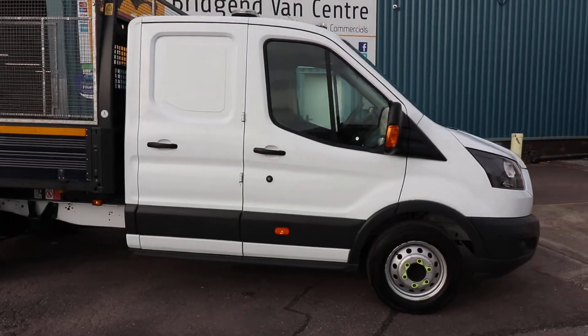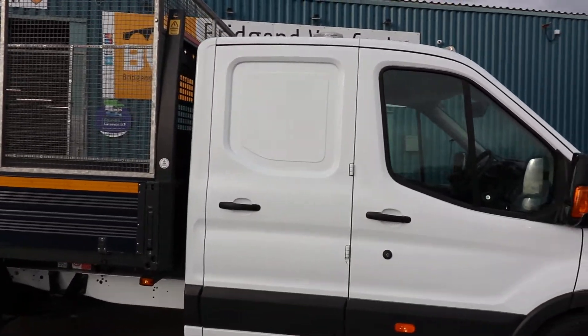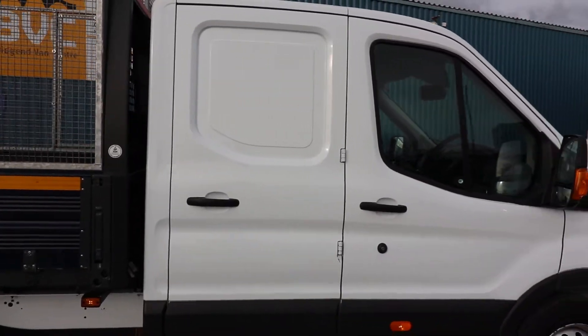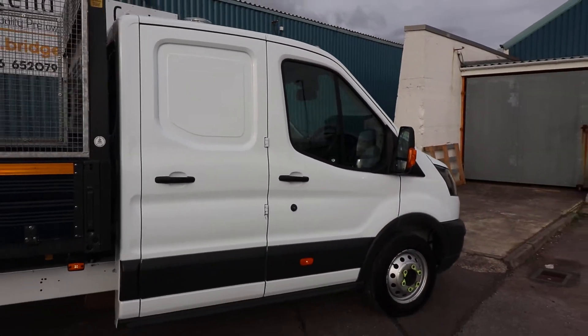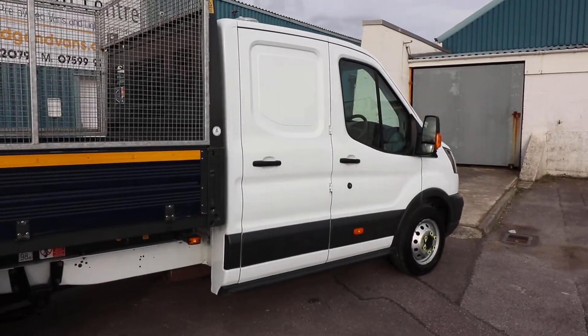Usually with double cab tippers, they're very rarely used for the seating in the rear. A lot of double cab tippers you will see end up with people taking the rear seats out, but this is from the factory as it's meant to be.